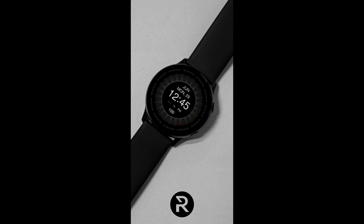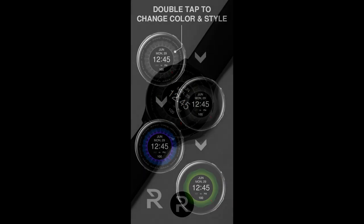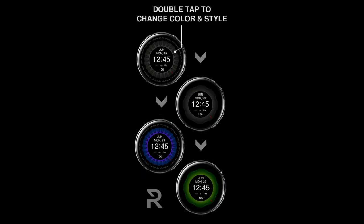Welcome back to the channel everyone, and thanks for tuning in once again. I hope you're all doing well and enjoying your day. I have another new paid design to give away from our friends at Regarder watch faces.